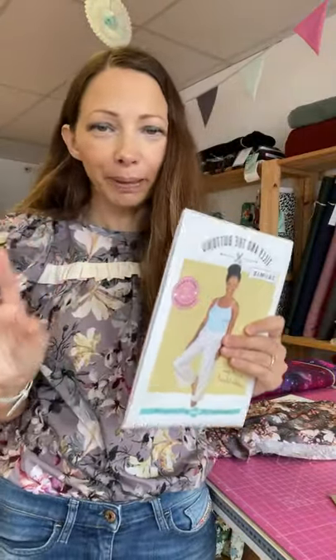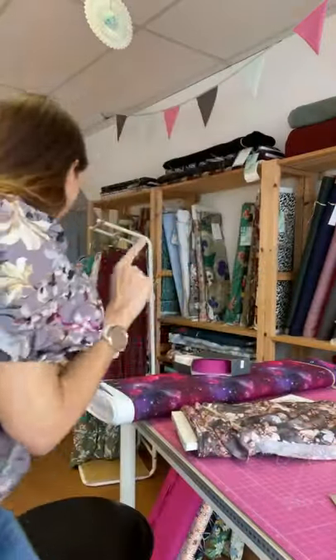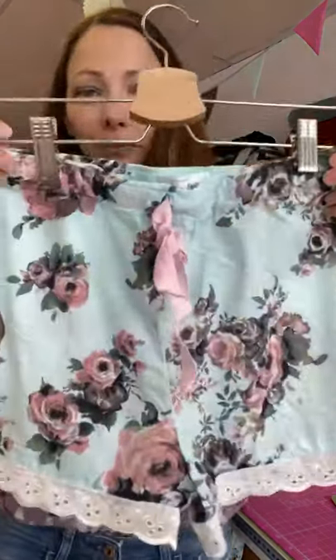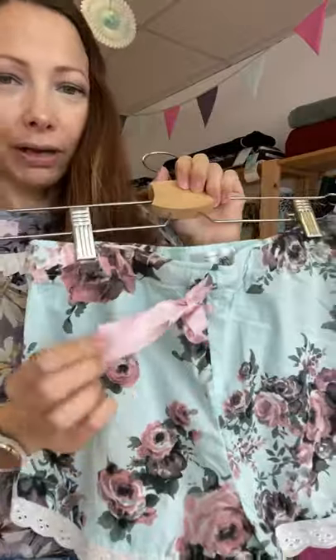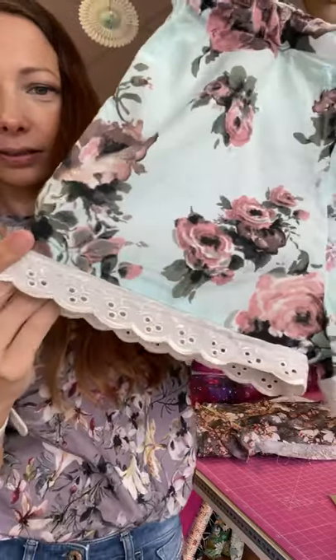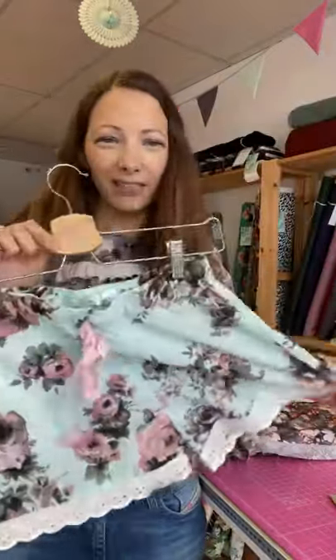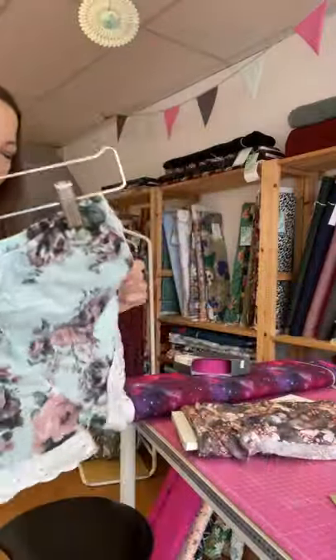When people come in as brand new beginners asking what patterns they should start with, I always suggest something like the Jamie Pyjamas in a cotton lawn, because they're going to have a good experience both sewing it and wearing it. I made these as shorts, and as I was saying you can pimp them up — I've added a little pink tie and cute trim around the bottoms just to make them look cute. I wear these kinds of shorts all summer long. Again, that's just a cotton lawn.